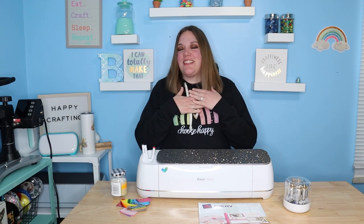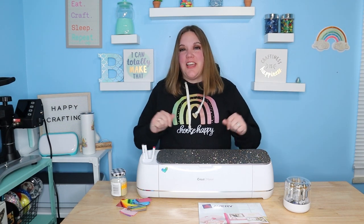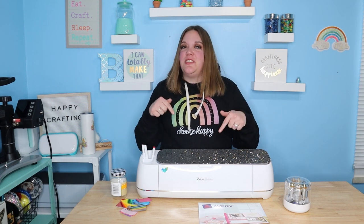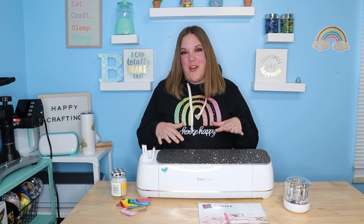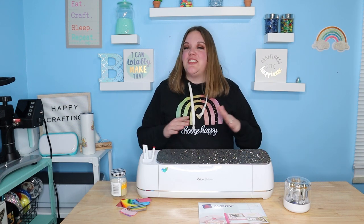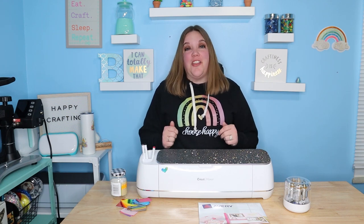Hey everybody, I'm Corinne Blackstone and welcome to my craft room. Before we get started, be sure to check out the exclusive Facebook group listed down below. I would love to have you guys join me over there. We have a lot of fun. It's a great place to show off your craft, ask your questions and get to know other crafters.